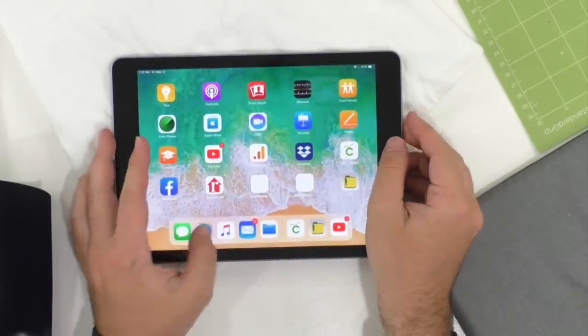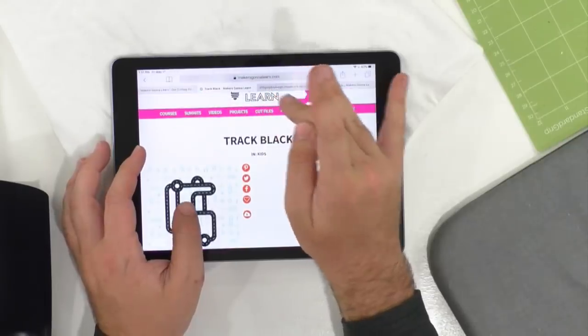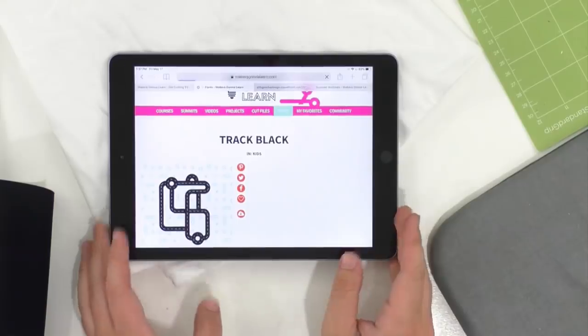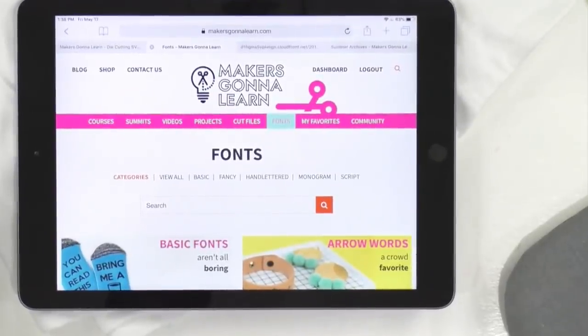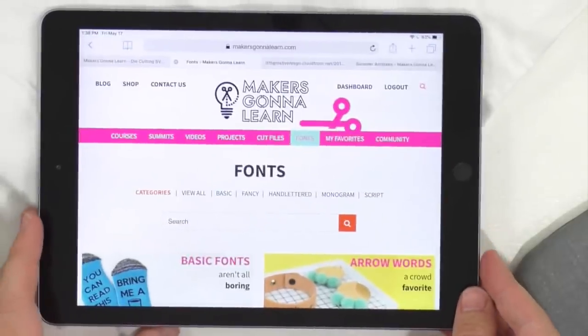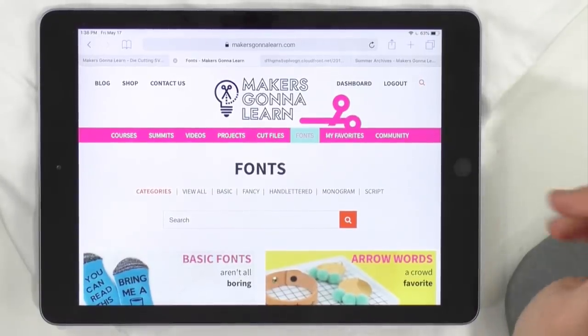We're super excited to jump into what we're crafting today. Any comments to read? We have a ton of people sharing when their child graduates — it's all coming up. People are saying: my son finishes second grade, it's my sister's last day of eighth grade. So this is like a perfect last-minute project. Get to that scrap bin and do it!